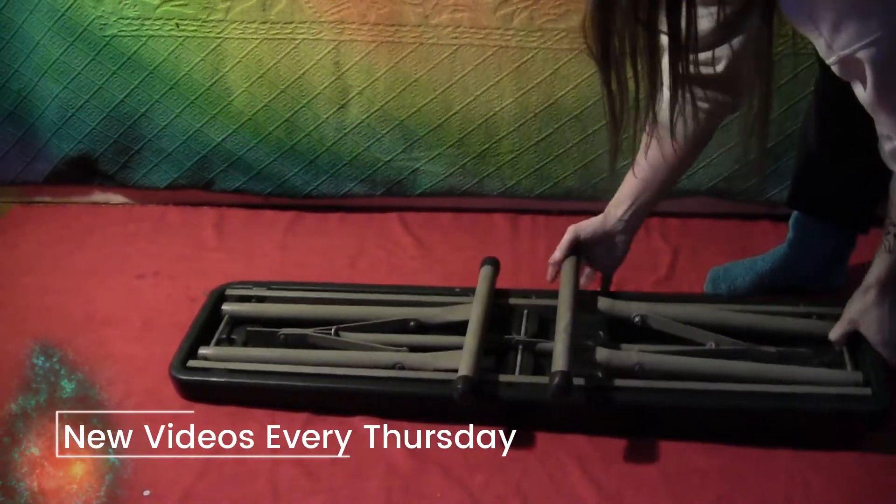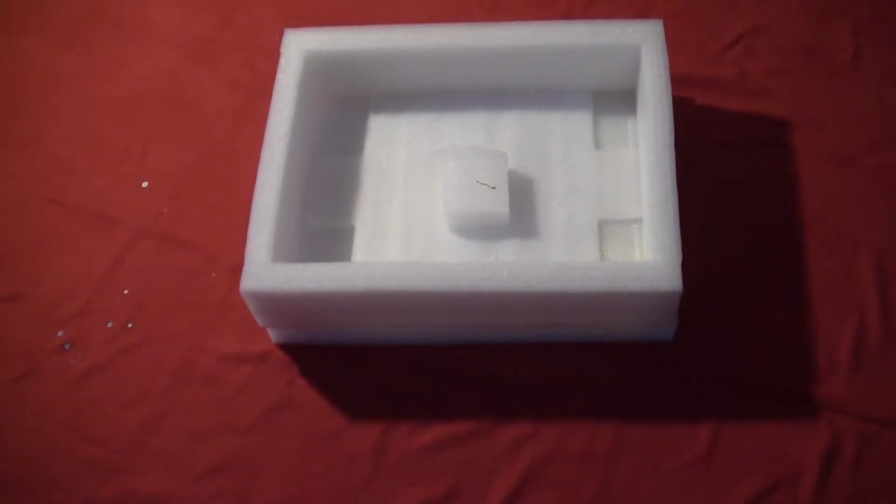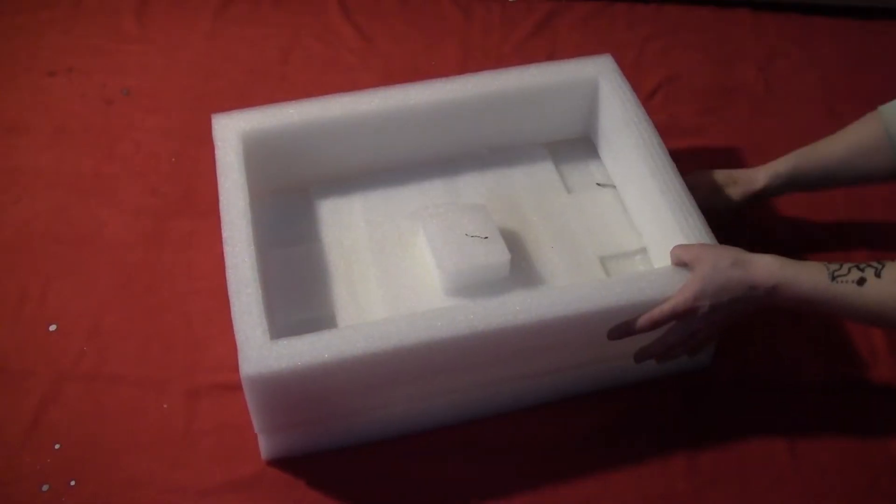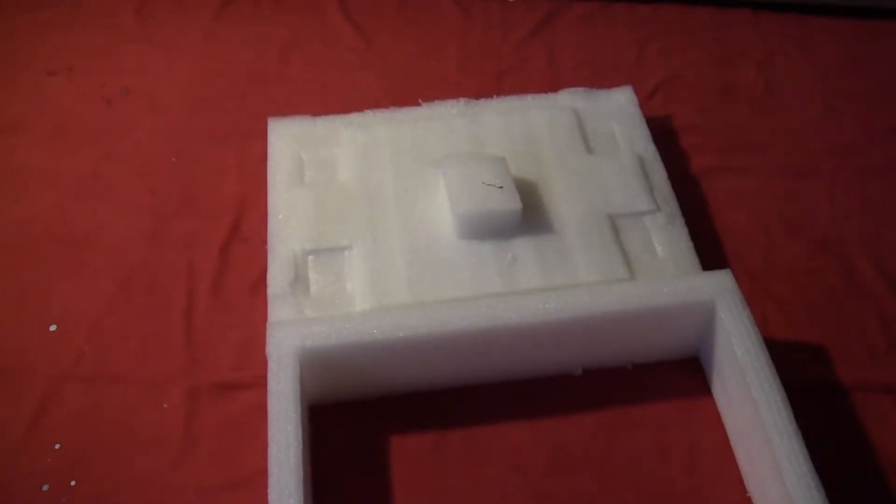My footstools are just plain collapsible benches, which are nice because they're really easy to store, but they're not very comfortable to put your feet on. I had some foam left from one of my solar batteries, and because I literally save everything to use for later, I saved it and then cut it into pieces and glued those on top of the bench to give it a nice little cushion.